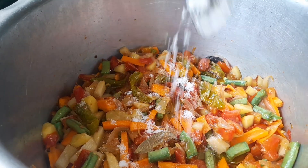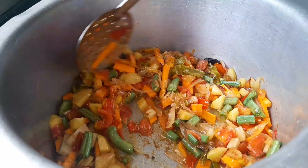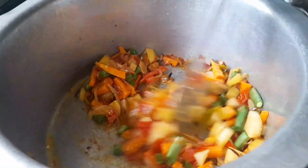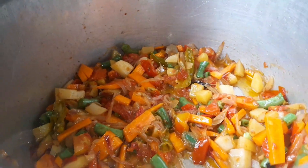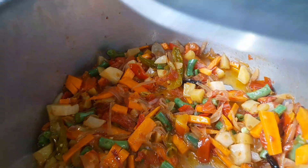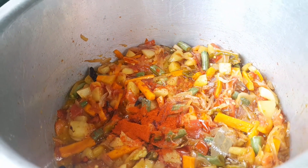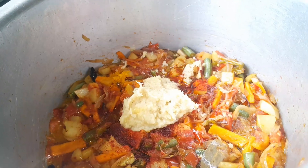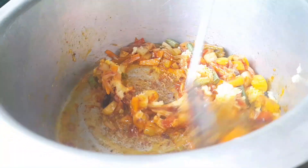We will add a little salt and fry the tomatoes. Then fry it — I'm going to fry it for a few minutes.